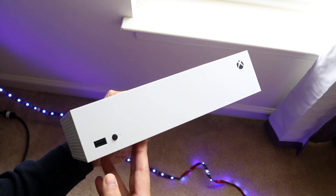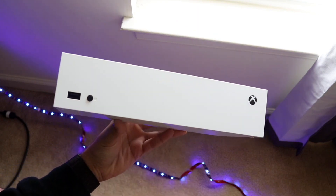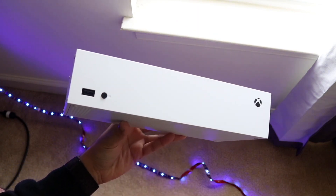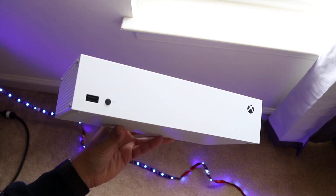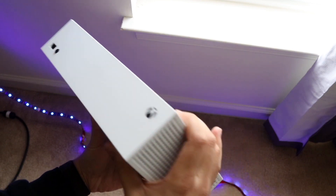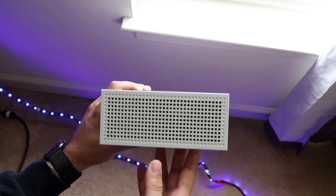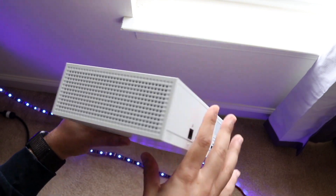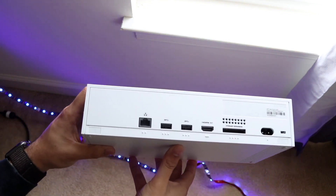If that doesn't work, another thing I'd recommend is trying to plug in an Ethernet cord to your Xbox from your Wi-Fi router or a port in your room, and seeing if you can go ahead and update your Xbox that way. If a Wi-Fi connection isn't working, most probably an Ethernet connection will work, so try connecting to an Ethernet port and update your Xbox from there.